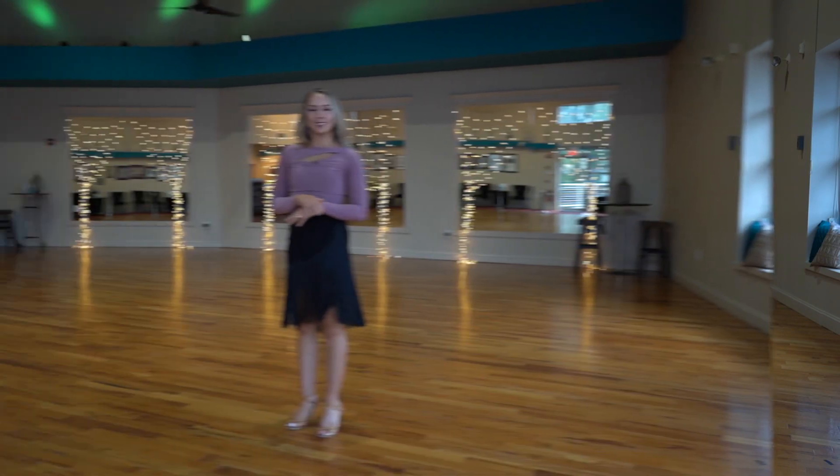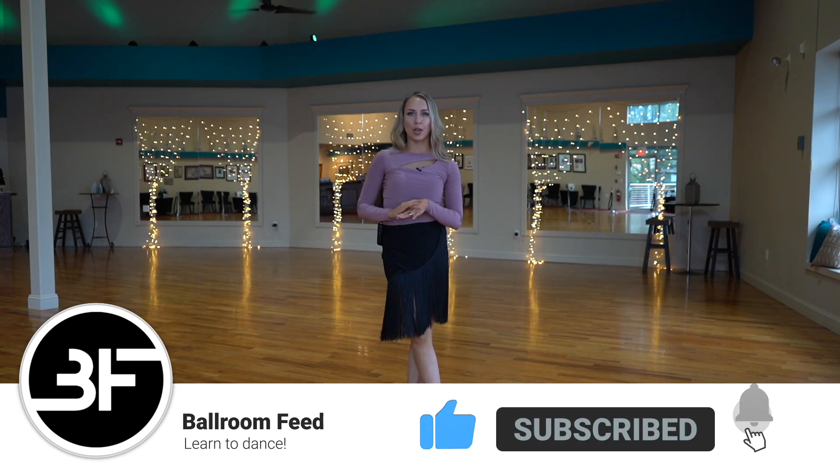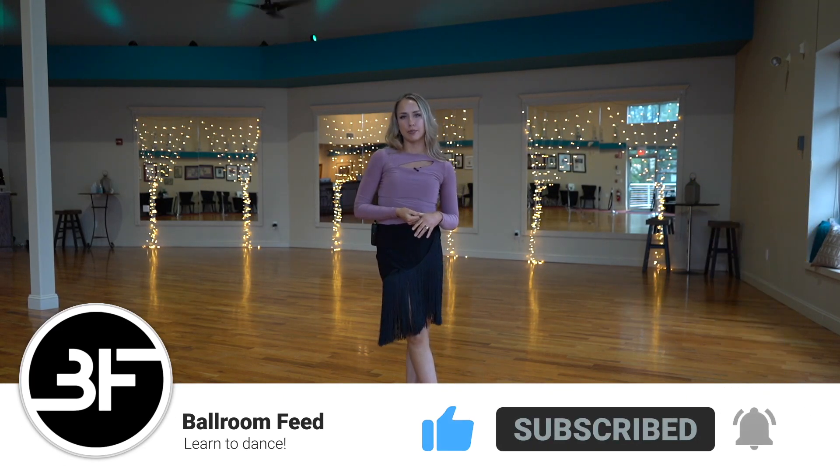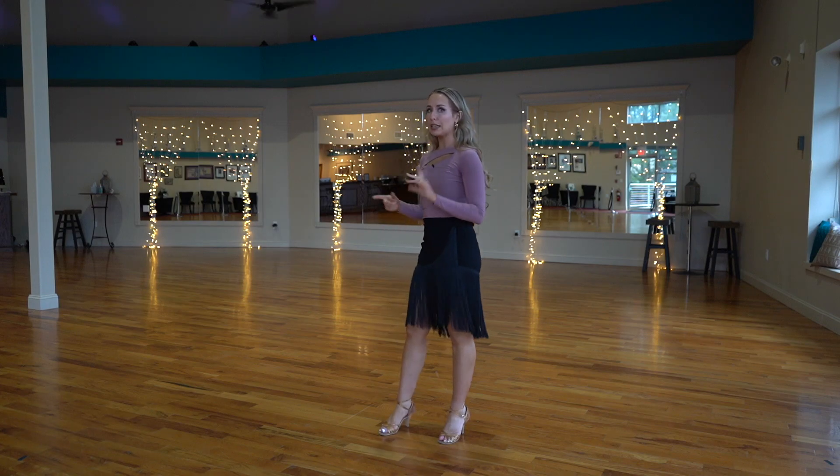Hello, welcome back to Bomb Feed. Another Technique Tuesday! Today we're gonna be doing how to count the East Coast Swing with music. We're gonna go over some basic timing using our basic step in the East Coast Swing and then we'll count it with the music together.